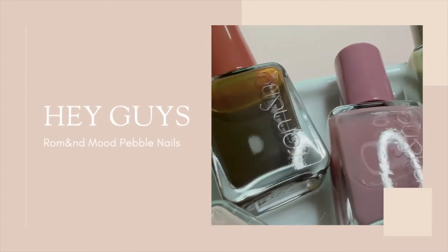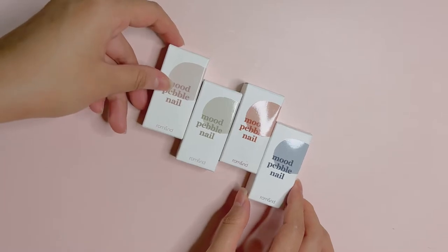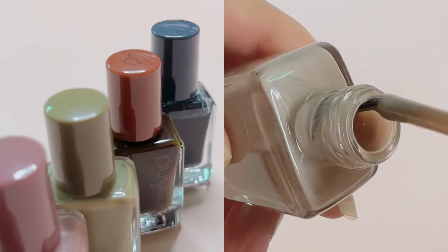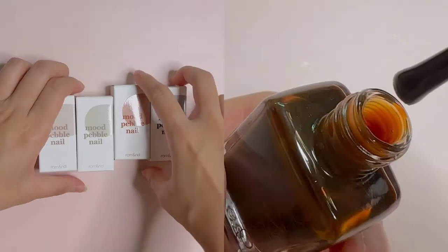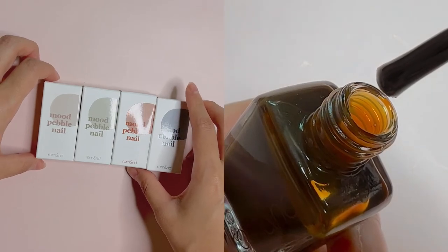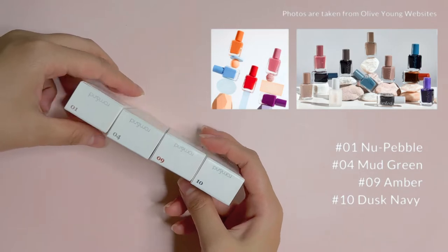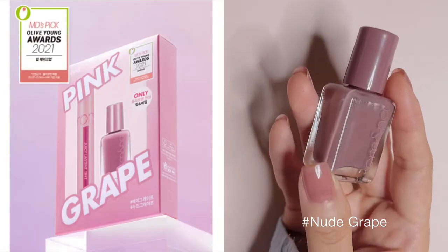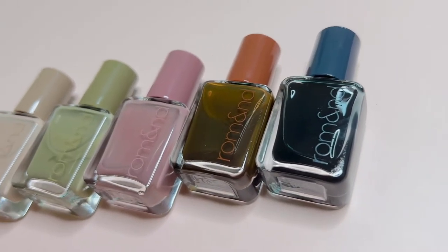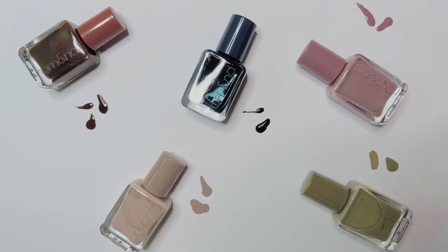Hey guys, today I'll be reviewing and swatching Romaine Mood Pebble nails. I've picked up 4 shades out of the 17 shades available, and one additional shade that came in the Olive Young Award box last year. Just a disclaimer that I'm obviously not a nail expert, so bear with me in the swatching and describing certain parts in this video.